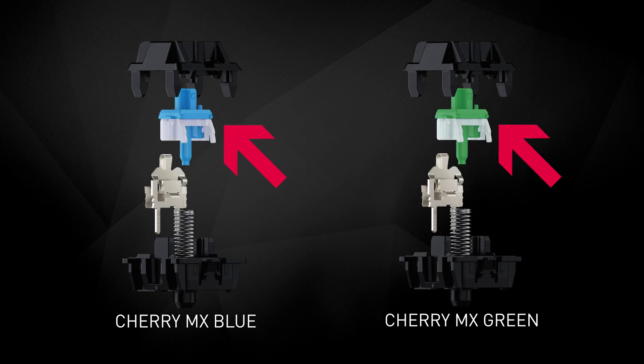Unlike the tactile switches without acoustic feedback, MX Blue and MX Green come with an additional component. The stem consists of two parts, making the components move along with the TLS surface, and this generates the characteristic click when the switch is pressed.